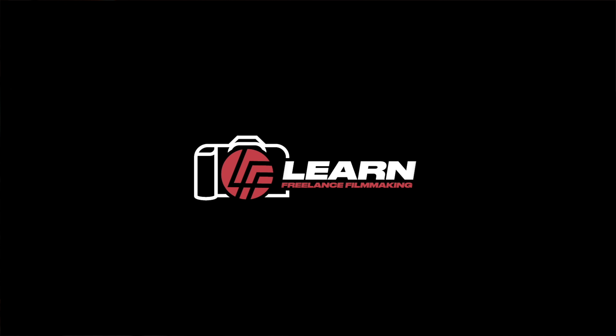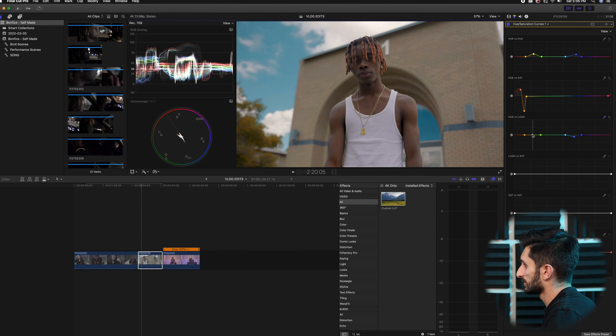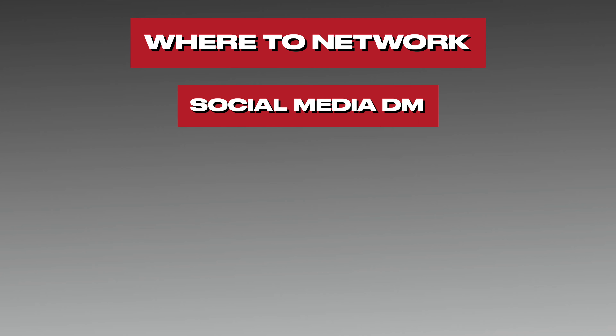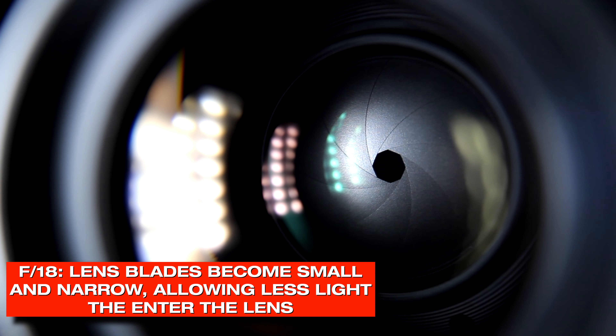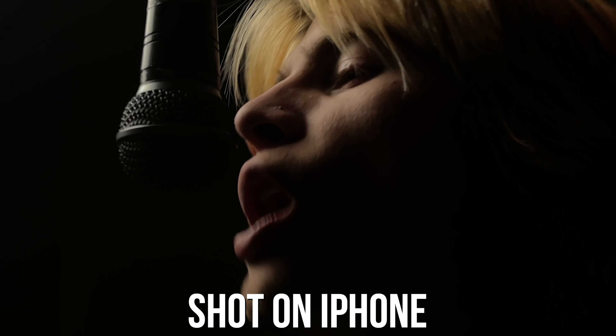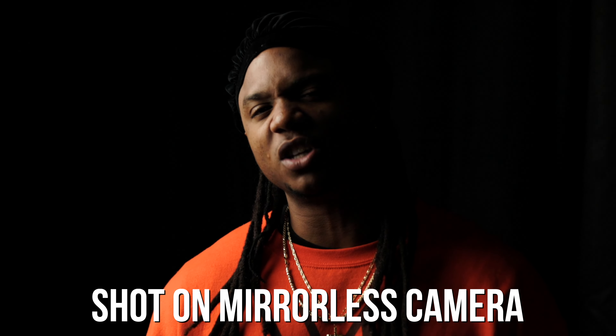Speaking of budget-friendly filmmaking equipment, I have an online music video course priced budget-friendly for you guys. It is currently on sale — 30% off for the holiday season — usually priced at $99, now $69. It's the most in-depth online music video course on the internet today, with over 130 music video lessons, and I'll be adding to it in 2023. Click the first link in the description below to learn more.